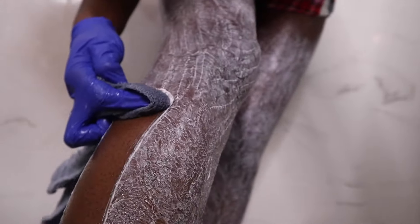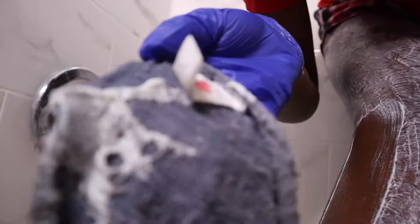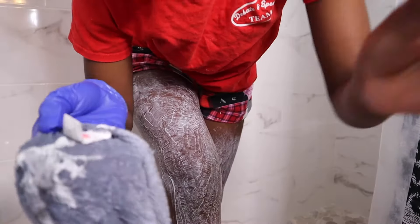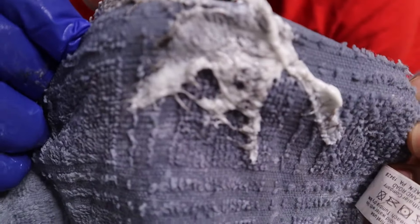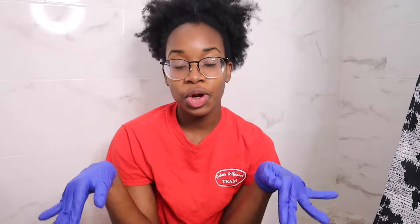I just wipe it up, just wipe it all up, and now look — look at all that hair, you guys. Look at all this hair. Cringy! Okay guys, so I'm currently in the shower right now, I'm about to get started.